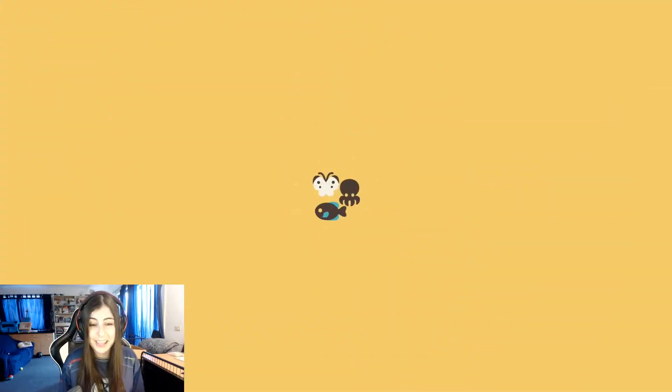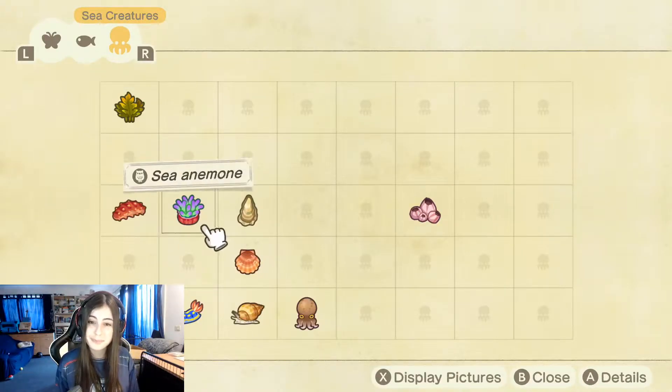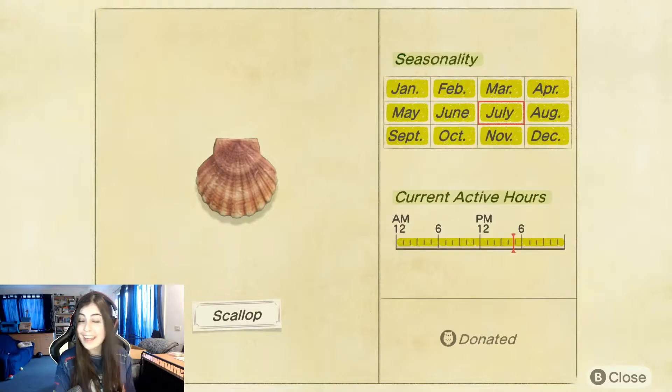These are the times when they are available: any time during the day, and any time during the year.